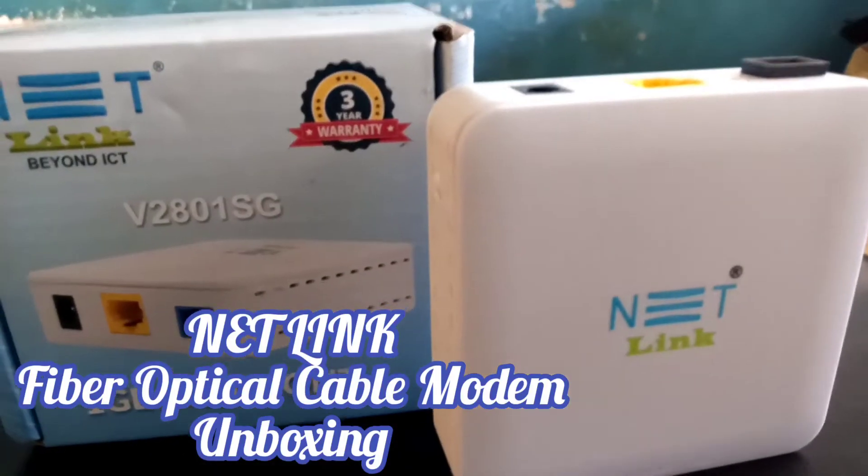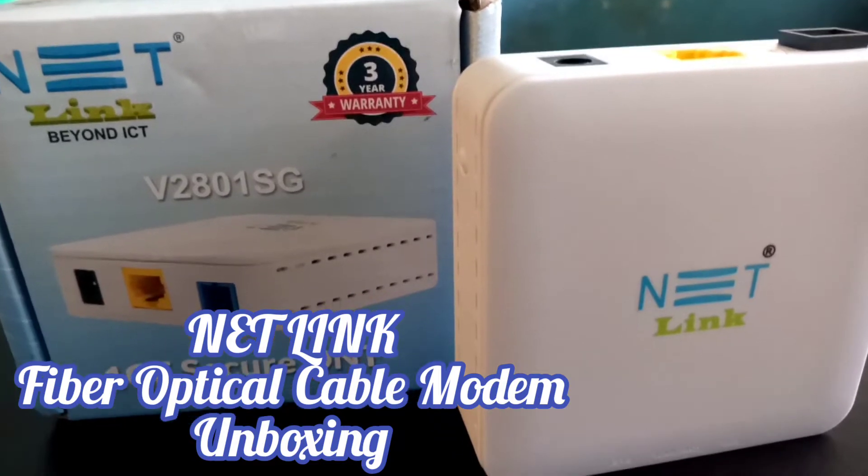Welcome to TakeCookies. I am going to show you the Netlick Optical Piper Cable Mod unboxing video. Let's go to the video.